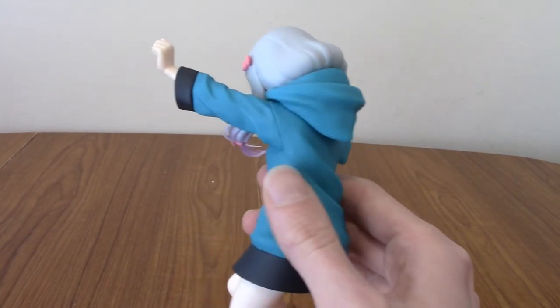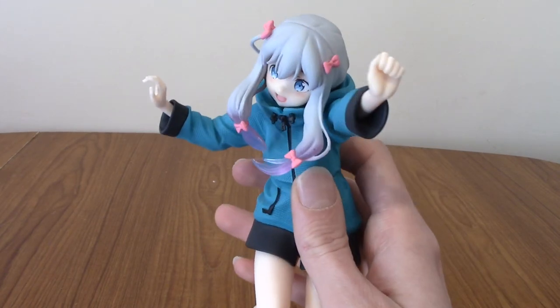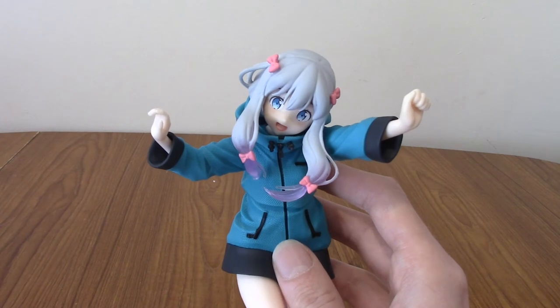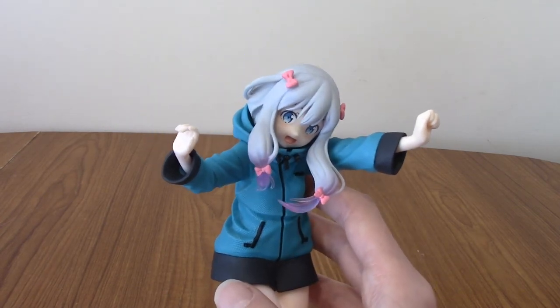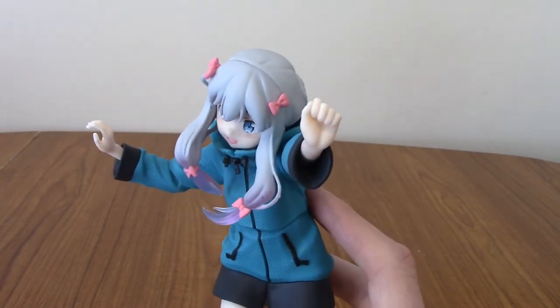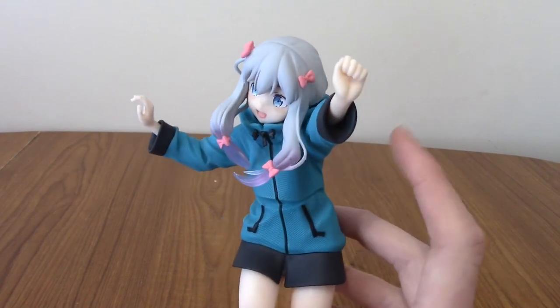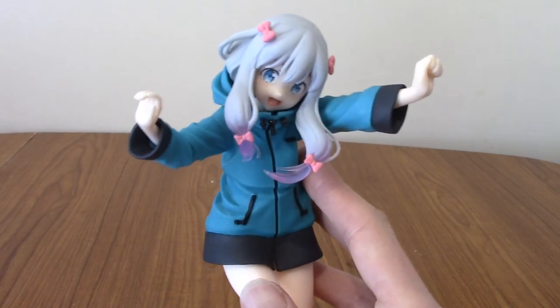I paid less than £20 for this. Compare this to a Western figure like a Funko Pop or something - this is leagues above. Good lord. And I just thought of a Sagiri Funko Pop - that's the future, boys. Moving on to her hands - her hands are hands, and they're sticking out. As you can see, the parka is too big for her, but that's kind of part of the cuteness and the charm.